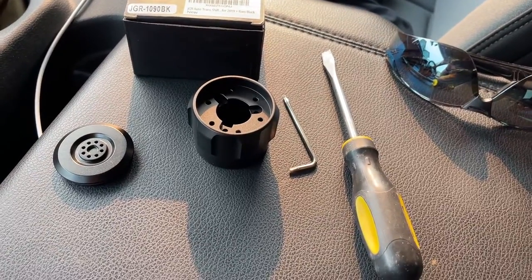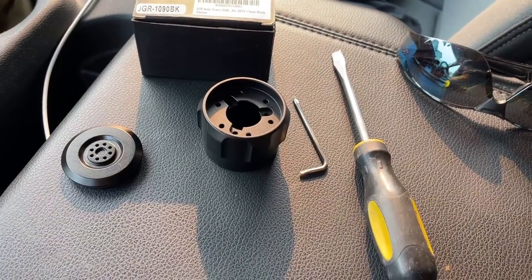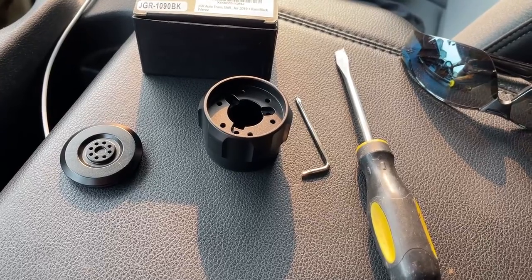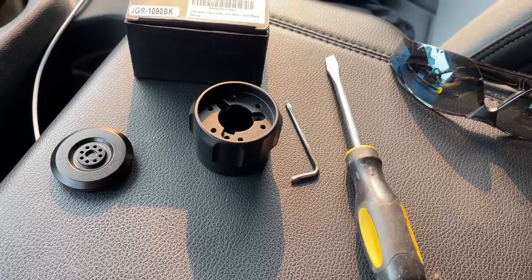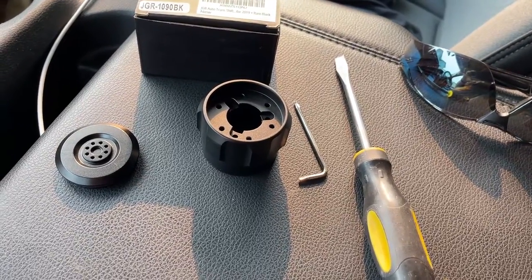This video is going to be how to replace one of these shift knobs on a 2019 and up Ram 1500 pickup. It's probably the same or very similar for a 2500 and 3500.